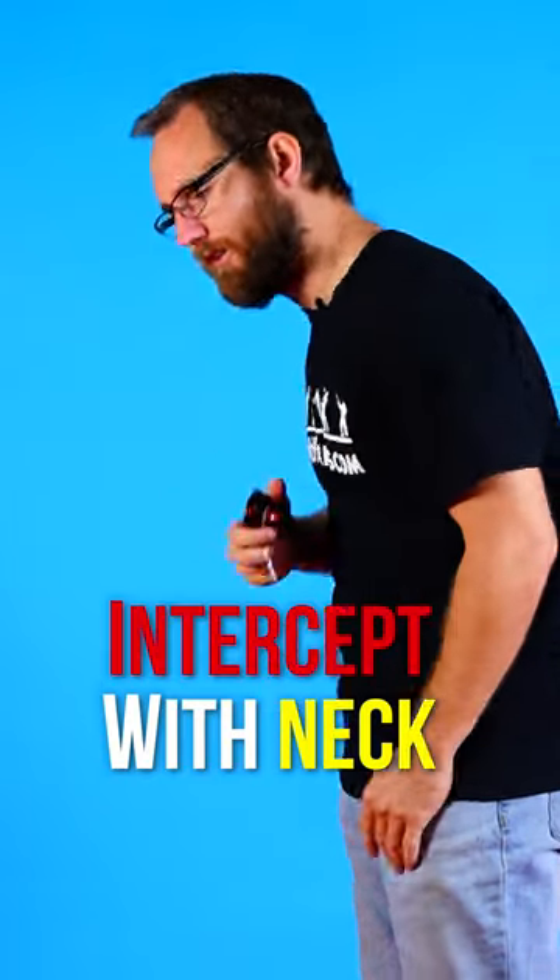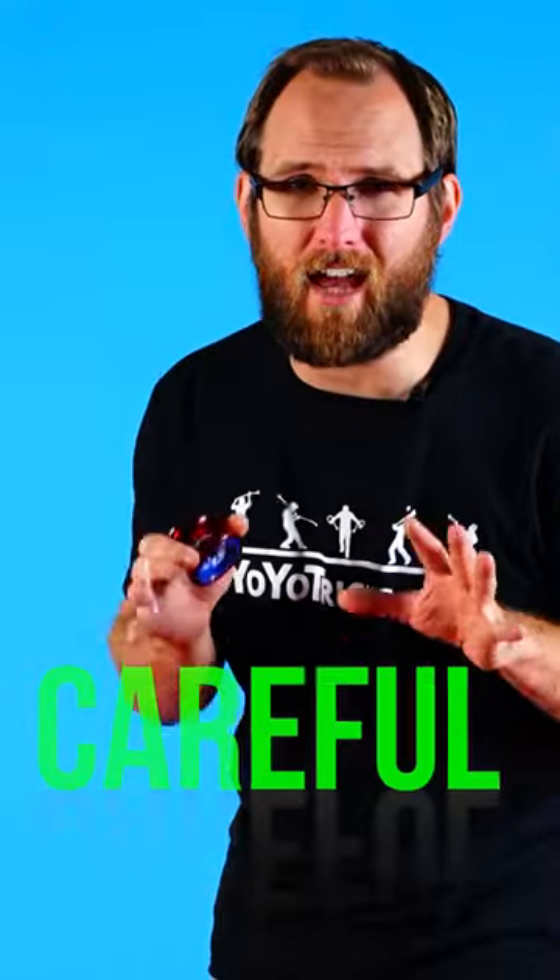Then, as the yoyo's about to reach its peak, you're gonna intercept it with your neck. Careful not to let the yoyo come around and whack you in the face.